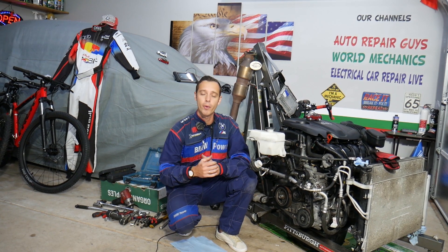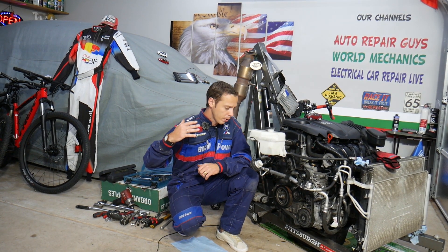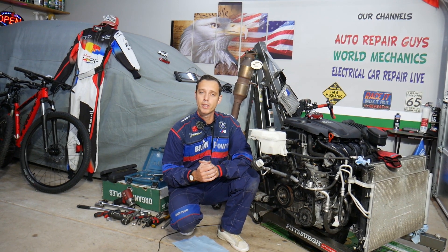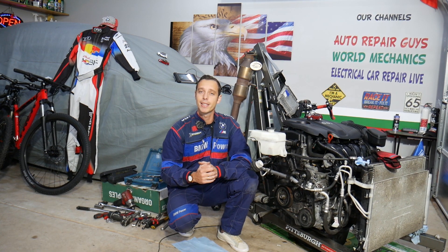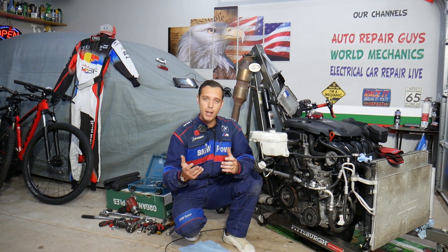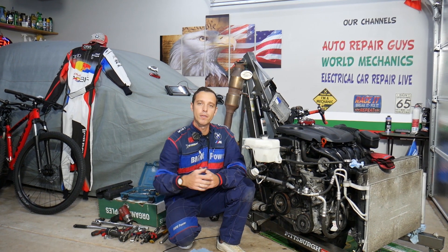Every single car we get in the garage, we try to take them completely apart and make at least two to three hundred free repair videos. Our mission is to save you as much money as we can. All we need in return — please subscribe to the channel and like the video so we can keep providing this free information. If you need to buy any parts or tools at a good price with quick shipping, check out the link in the description below.